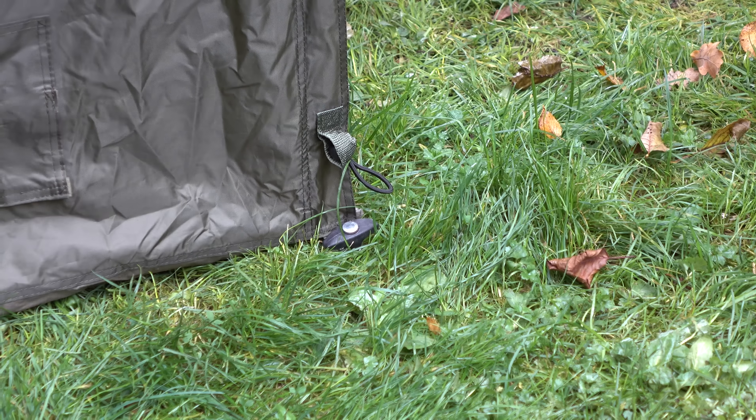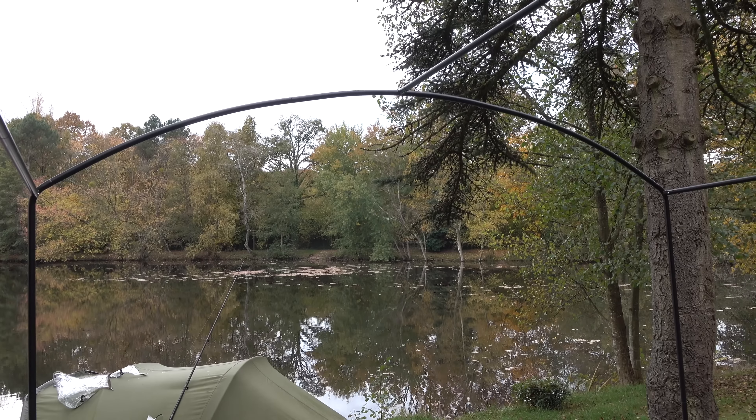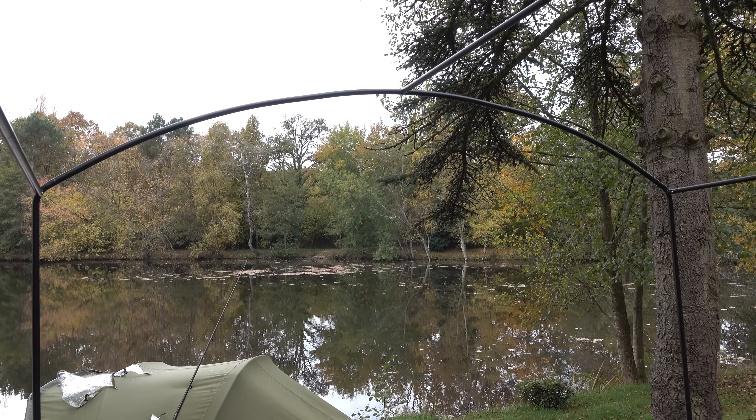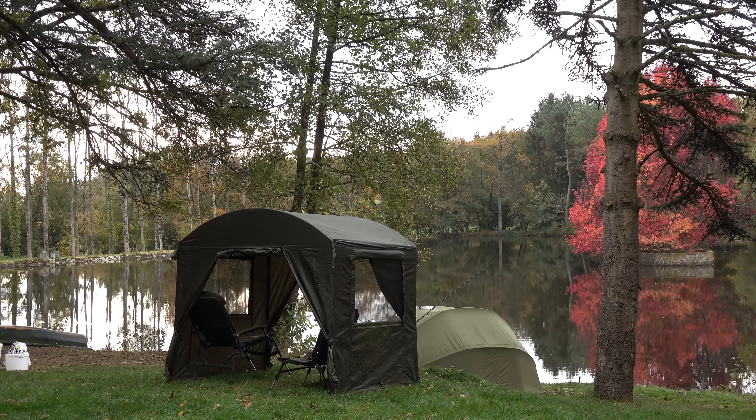On those warmer days, like you can see here, you can open up the entire shelter. There are doors on each side — opposite to the windows — so you can unwrap the doors, roll those up and get them out of the way. You can also pull the sides away and literally have this thing completely open, which lets all the air flow through. You'll have no problems getting warm in here, but you're still sheltered from the rain or even the sun in some situations.